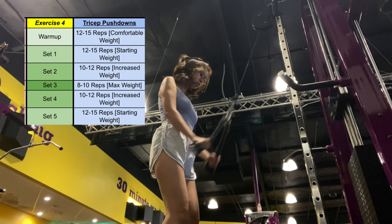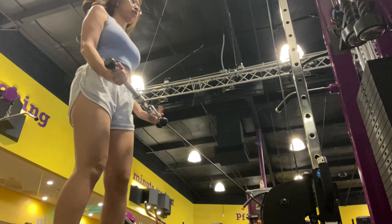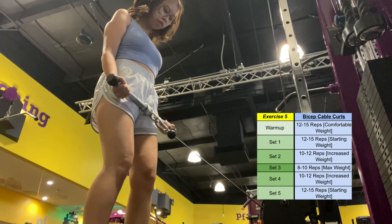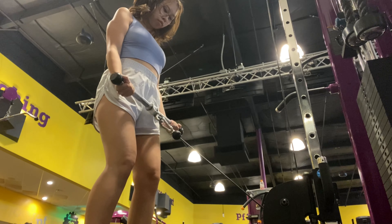Next I go to the cable machine and do tricep pushdowns — this burns. My starting weight is 10 pounds and my max is 20. The last exercise is bicep cable curls and I can only do 10 pounds on this.